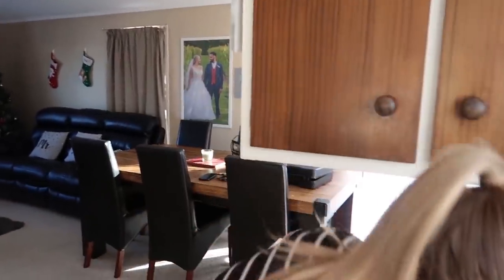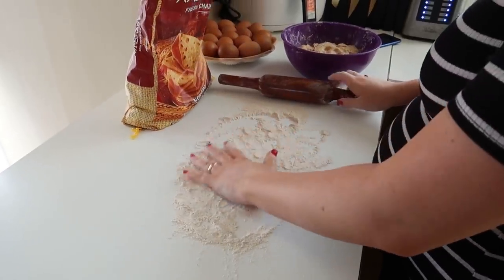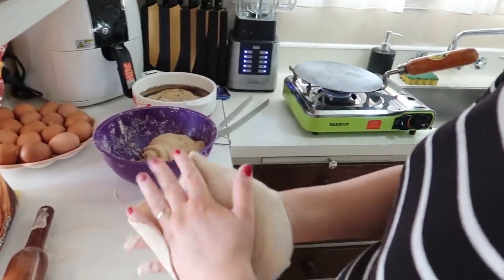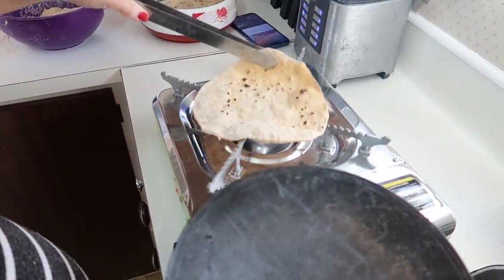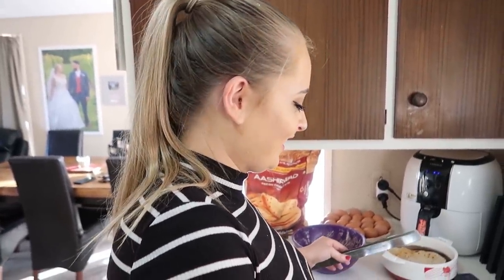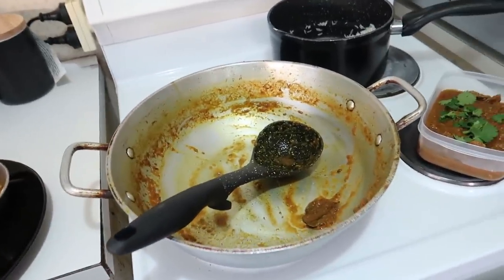See guys, if you make roti right, this whole thing should puff up — there's like one big puff — but mine doesn't. So guys, our dishes are sort of all done. We've got our meals ready and we've got our parents' meals ready, and my baby is very hungry.